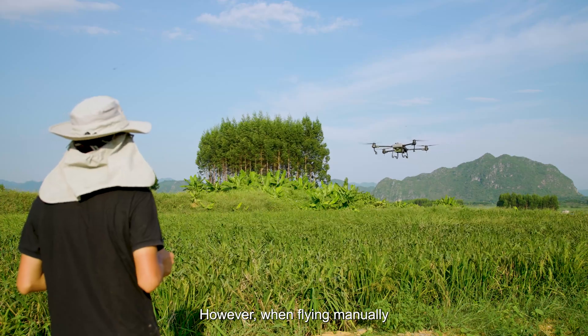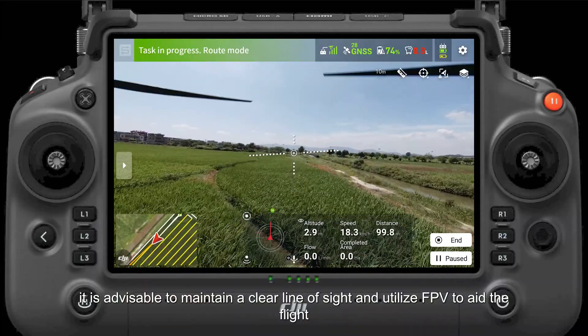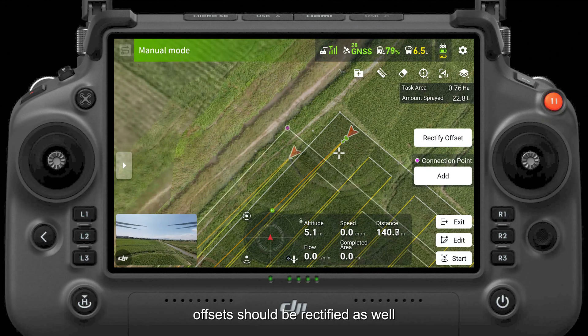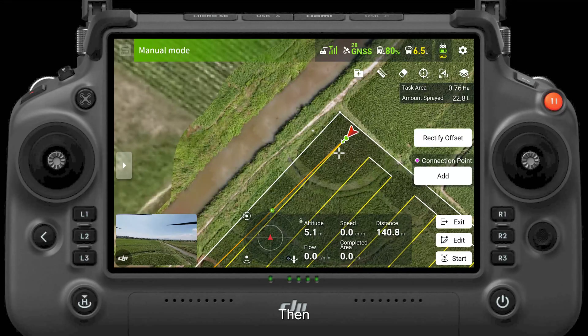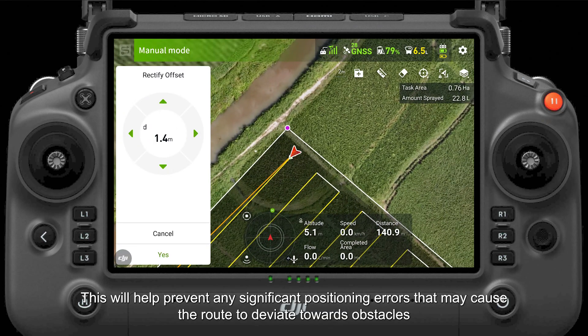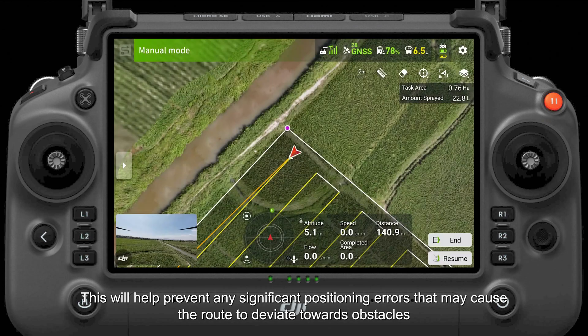However, when flying manually, it is advisable to maintain a clear line of sight and utilize FPV to aid the flight. If RTK was not utilized to plan the land plot before the operation, offsets should be rectified as well. It is advisable to manually take off to the starting point of the route once the plot has been planned. Then, before carrying out the operation, adjust the starting point of the route above the drone by correcting the offset. This will help prevent any significant positioning errors that may cause the route to deviate towards obstacles.